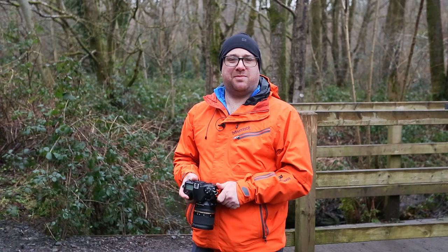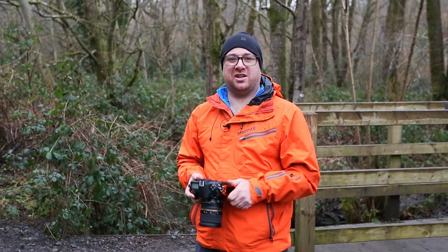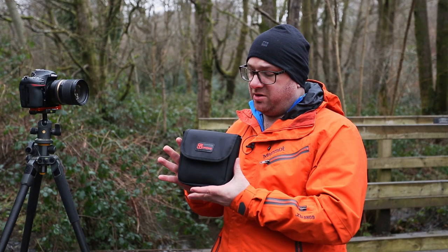Hi, my name's Matt. I'm a Format Hitech brand ambassador. Join me in lovely sunny Wales today as we introduce you to the new Firecrest 100mm holder from Format Hitech.